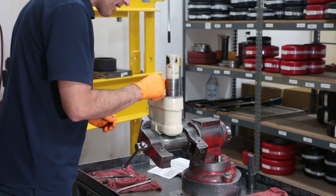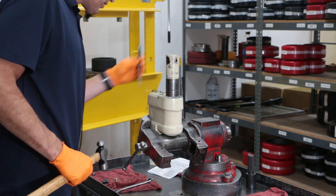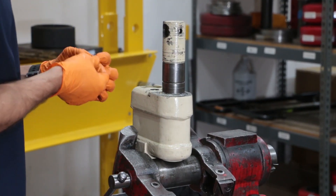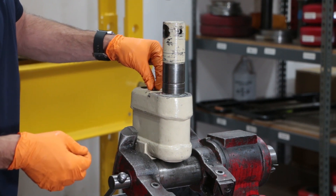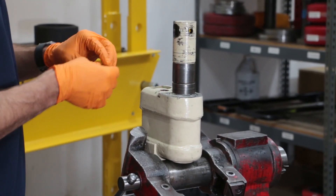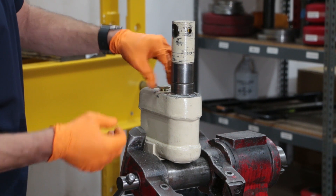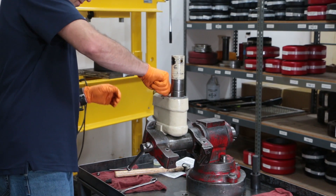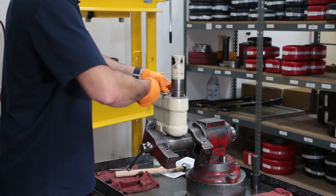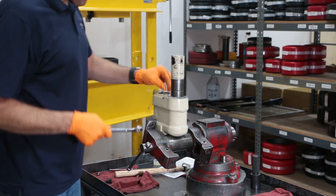Next, drop in your small ball bearing into the valve housing and seat it the same as the first ball. Then place the spring balanced on top of that ball, add the copper washer, then the plug that seals up this section. Take the three-quarter wrench and tighten it the same manner — hand tight, then about one-third of a turn past hand tight — and you know it's sealed up nice and tight.